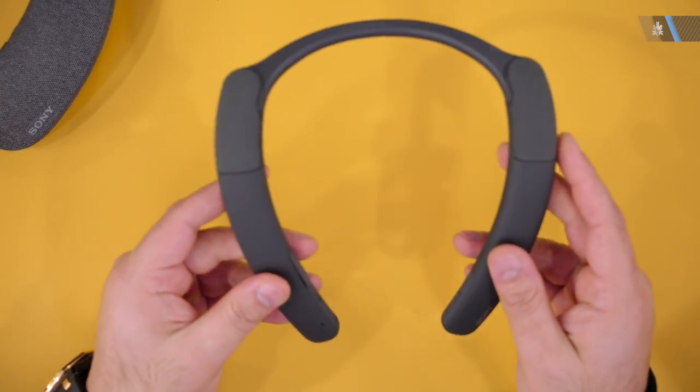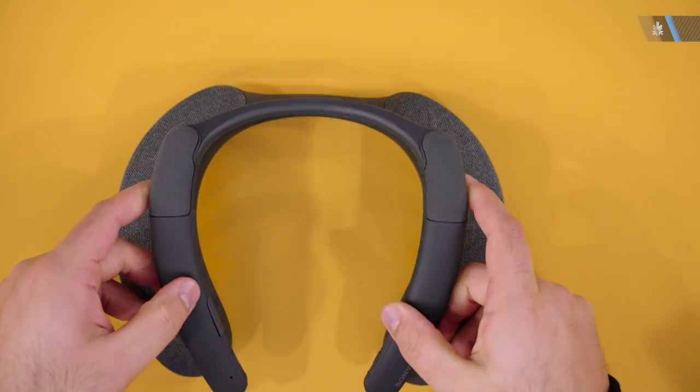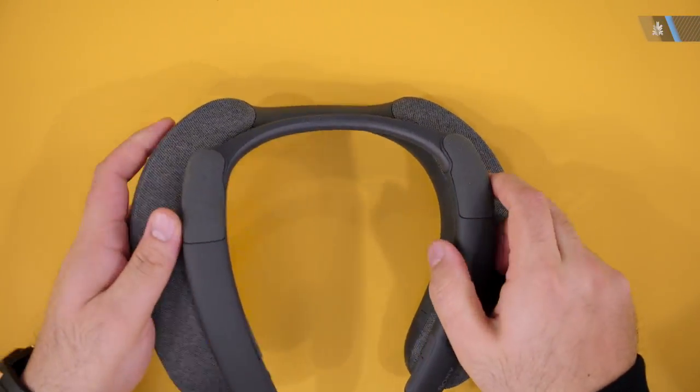These are really lightweight in comparison to the NS7s — you can see they're tiny in comparison to those. They feel like regular neckband earphones and not really a heavier speaker.